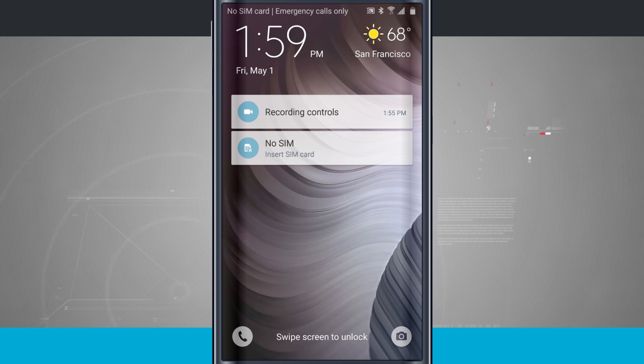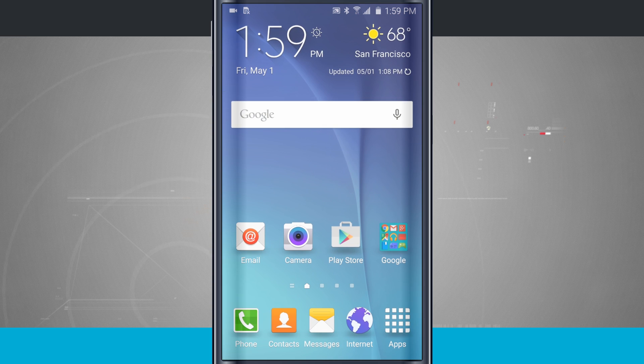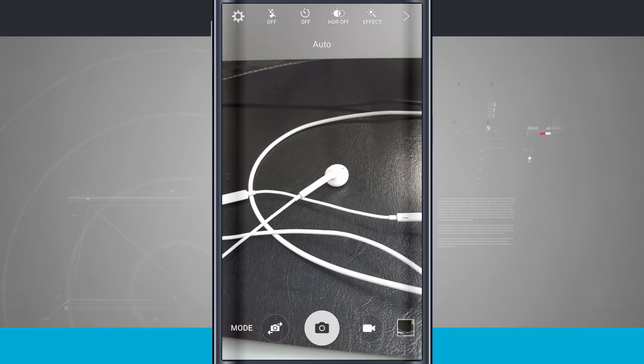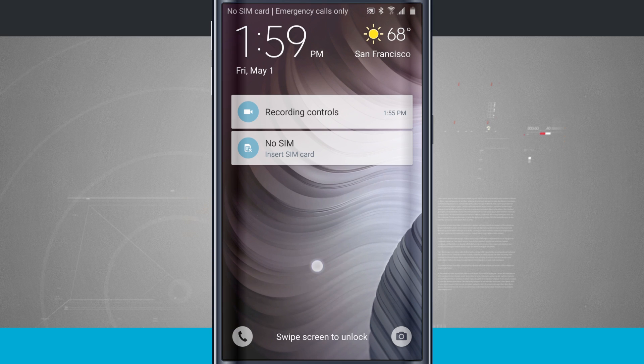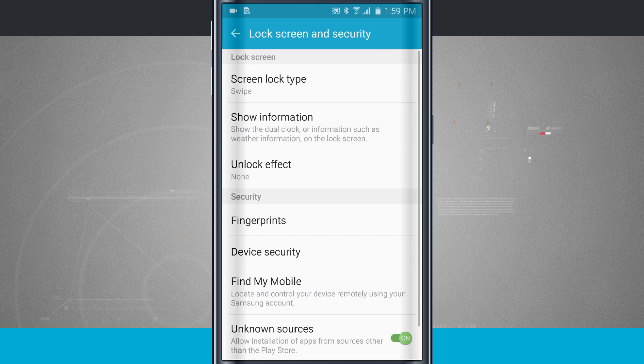So that's about all the customizations you're going to get for your lock screen. Your phone icon is in the bottom left-hand corner so you can quickly launch the dialer, and in the bottom right-hand corner you can quickly launch your camera by swiping up. There aren't really many other options for the lock screen beyond what we've gone over. That is how you customize the lock screen on your Samsung Galaxy S6.